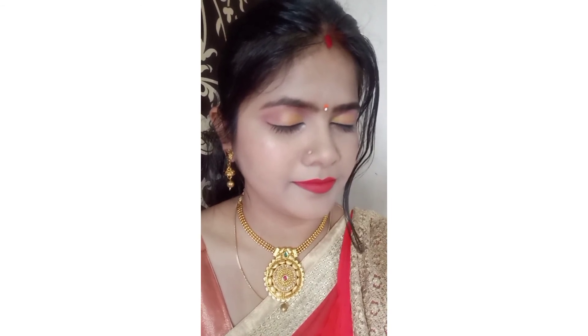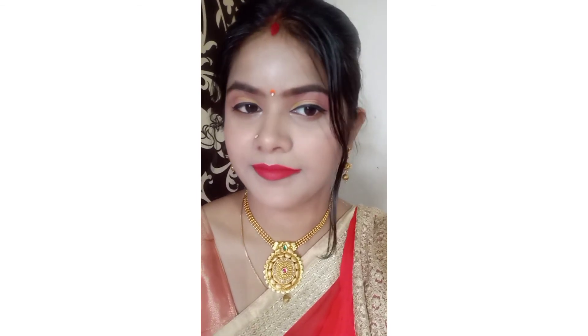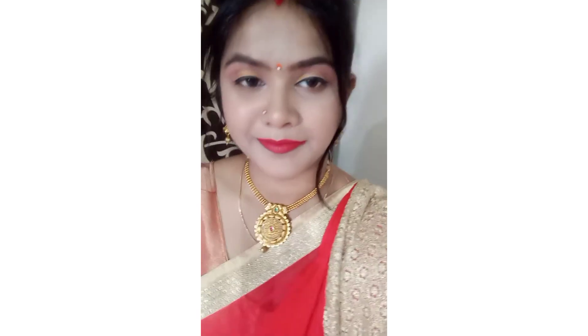This is my final look! Please comment and let me know what you think. If you are new to my channel, please don't forget to subscribe. Please like, share, and subscribe — thank you so much, guys!